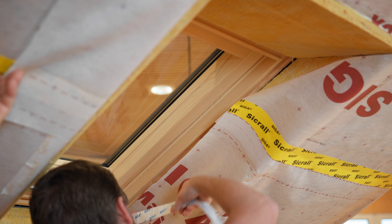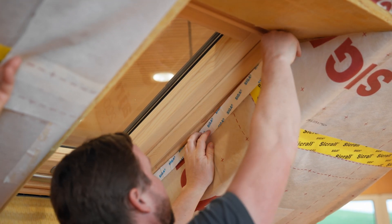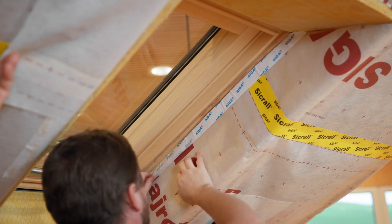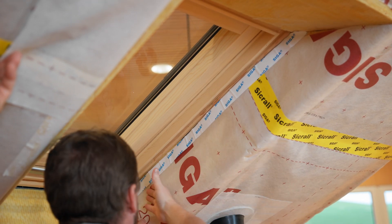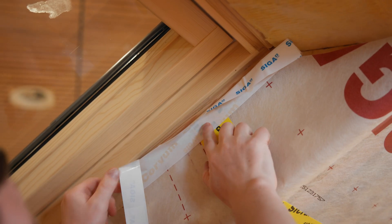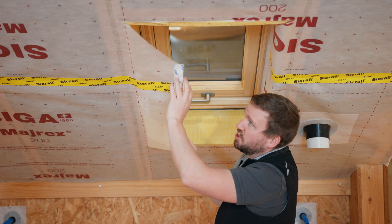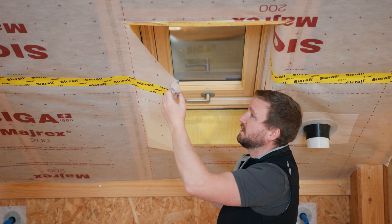Now we can seal the SEGA Myrex to the skylight using Corvum. To do this, we stick Corvum to the edge of Myrex and remove the backing liner. Then we can fit Corvum directly into the groove of the skylight. We repeat this step on the opposite side.